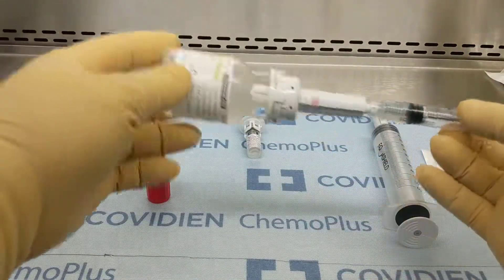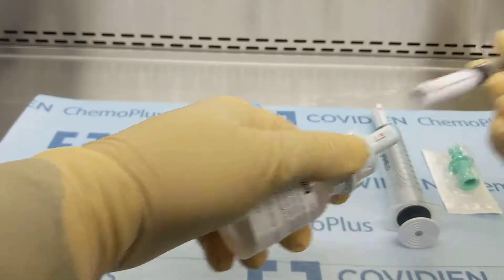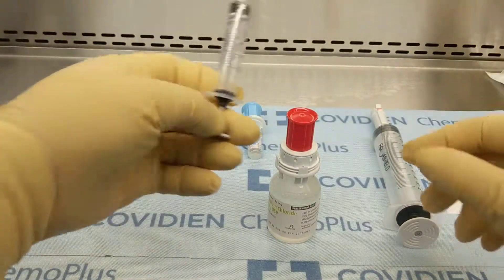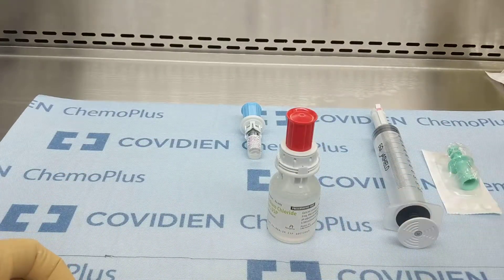I want to rinse my syringe to make sure that we're getting most of the BCG out. The 5 mL syringe can be discarded at this time.